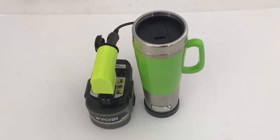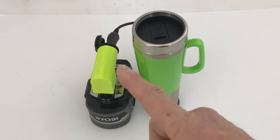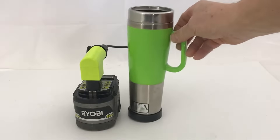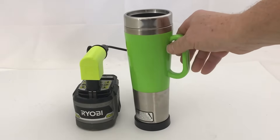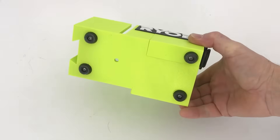I originally started out with just this hot water heater mug that runs on 12 to 24 volts, and I made an adapter for my Ryobi battery that has just a cigarette lighter socket. The cup seemed a little tippy, so I thought I would make something to hold it. My next step was to design this little holder.